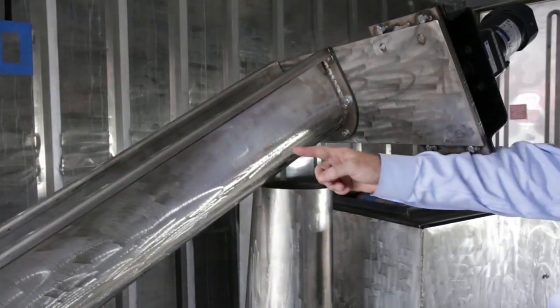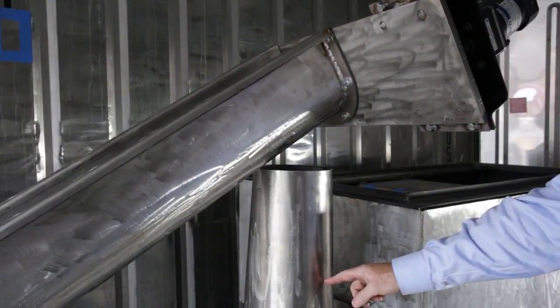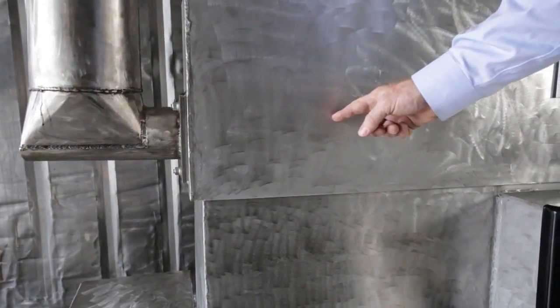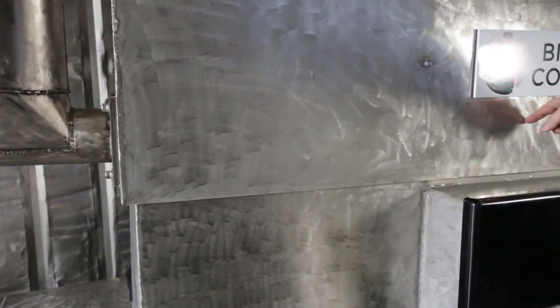After the material reaches 35% moisture, it drops down into the input that goes into the carbonizer. The pyrolysis auger along the top of the carbonizer allows the pre-processed material to be exposed to further heat and drying before delivering to the pyrolysis pot.